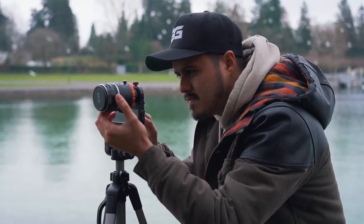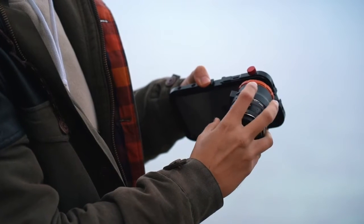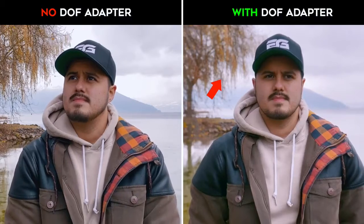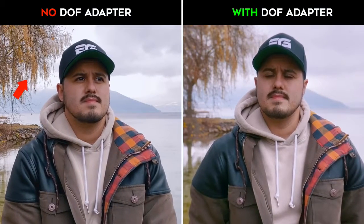Let's first take a closer look at the Ulanzi DOF adapter. This adapter allows you to mount a DSLR lens onto your smartphone. Here's the difference between using the DOF adapter and without — as you can see, it separates the subject much better from the background than without the DOF adapter.